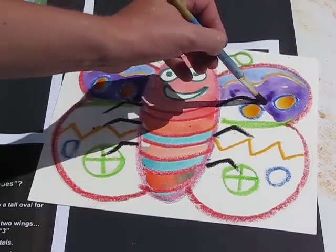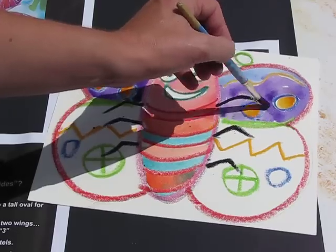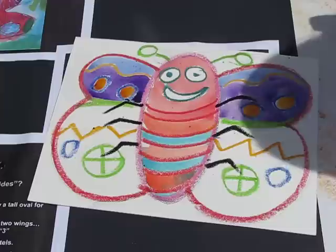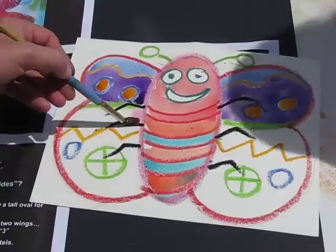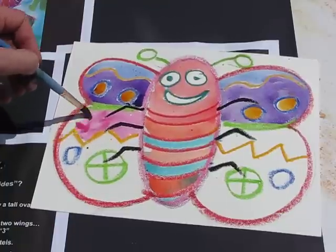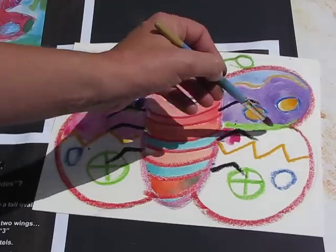You see how I'm painting nice and gentle — I'm not scrubbing my brush. I'm getting a nice even coverage. I don't want to see any white paper showing either. I'm going to pick another color and work my way down. I've got this lovely pink — I'll pull it across there, and because it's there I'm going to do it on this side too.